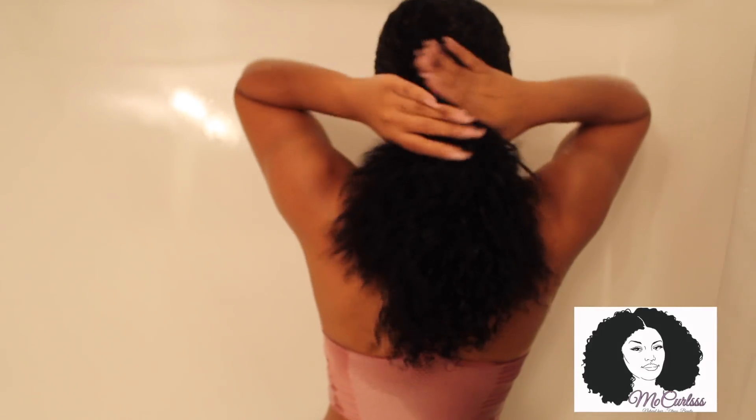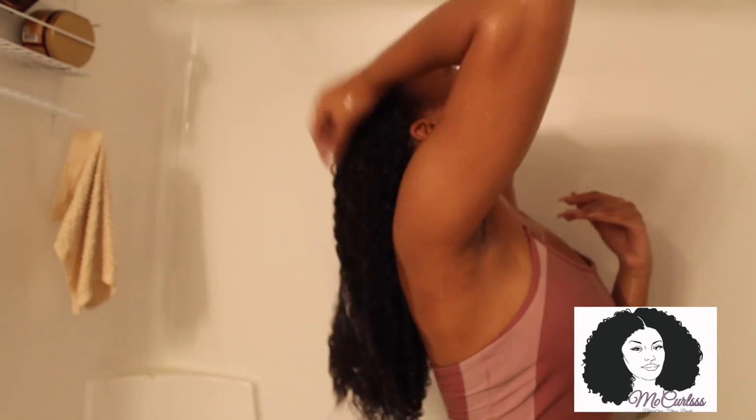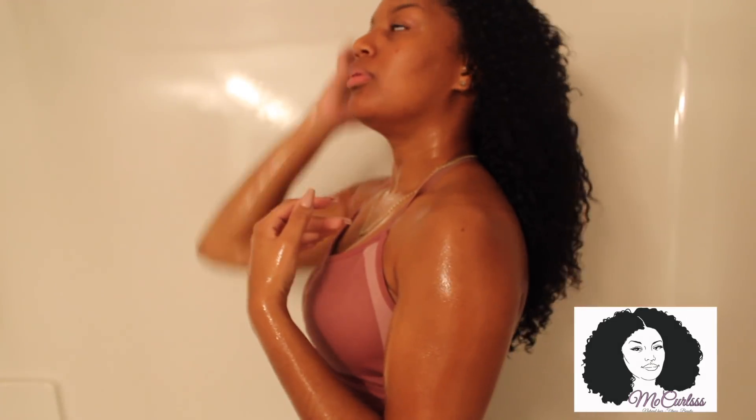We are almost done. We have our deep conditioner in, so now what we have to do is just go ahead and wash it out. Let's adjust the camera so you guys can see what I'm doing here. Now we have our deep conditioner all washed out. As you can see, my hair is back to being all shiny and not looking super crazy like at the beginning of this video.